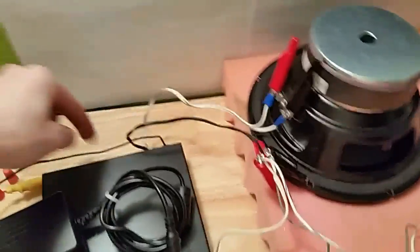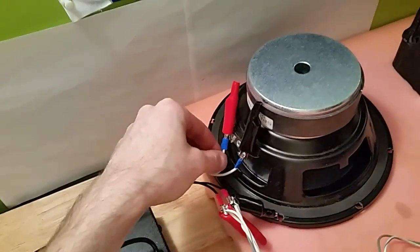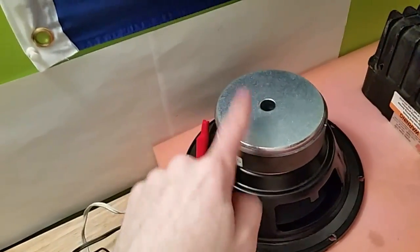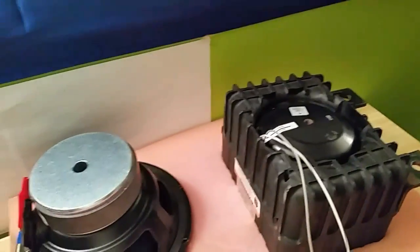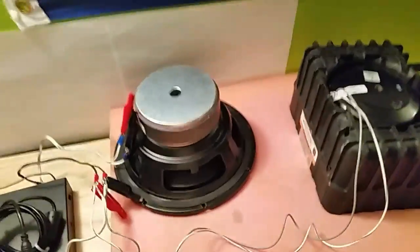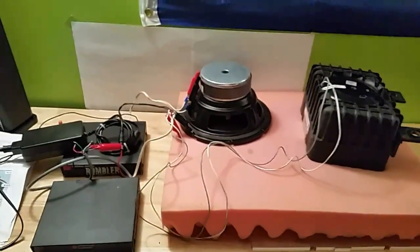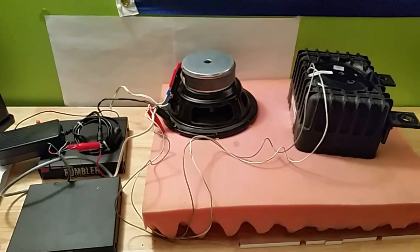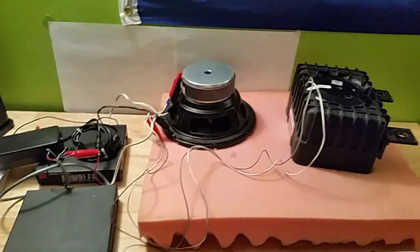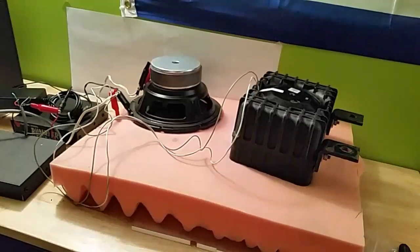Going into the Rumbler amplifier is the siren tone from the siren head, and coming back out is the amplified low-frequency tone into the bass speaker. You can't use a regular speaker like this one because the magnet isn't going to produce the low-frequency tones properly. I'll put this on the tripod and we'll see how the audio comes out. The phone settings should automatically reduce volume so it shouldn't deafen you.